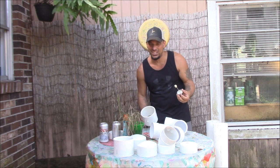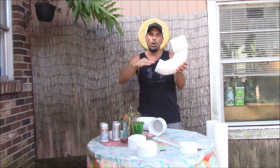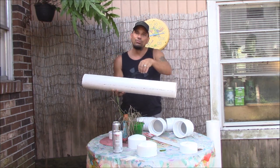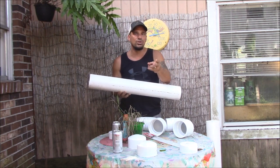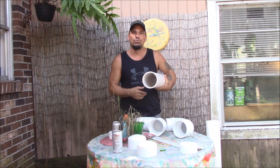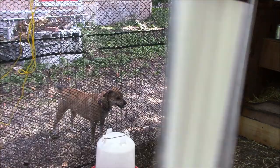You'll want to use this PVC glue outside — it's really nasty to smell. Gluing the coupler to the elbow, then we'll let them dry for a bit. I bought the big four-inch pipe, but there are different sizes — if you have a smaller cage or just a couple of birds, a smaller pipe works fine. I have quite a few birds so I need two of these, which should keep feed going for a good week or more.